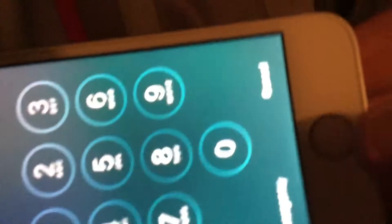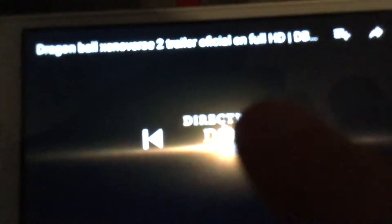I thought about looking up to see if there was a Dragon Ball Xenoverse 2, and there was. So I'm gonna do a reaction to the trailer. Let's go to my iPhone — okay, here we go. I'm sorry the quality is bad, I just decided to do it real quick.